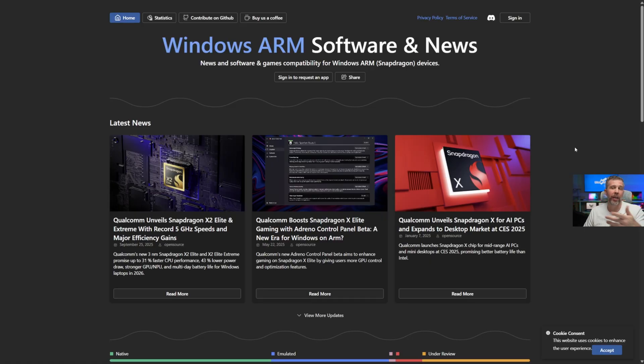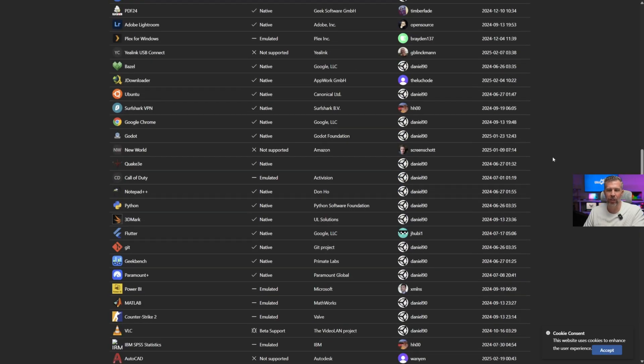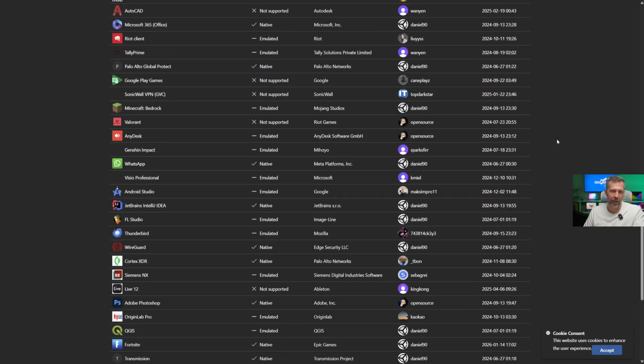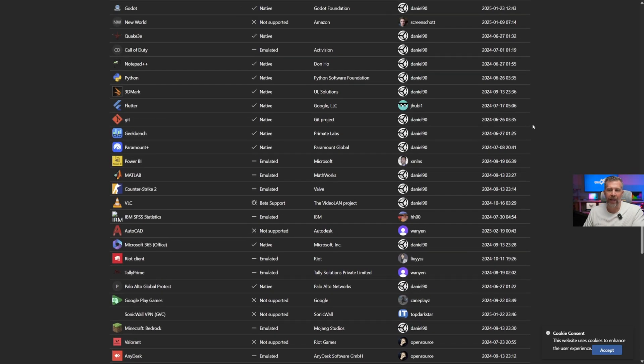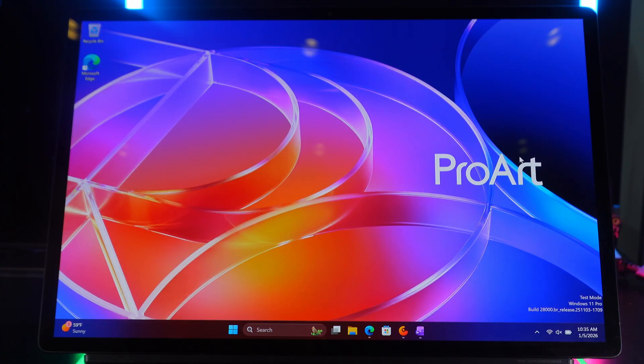Before going into this purchase, I recommend heading over to Windows on ARM, where they have a list of tons of different applications you can search through to see if each one is natively supported, emulation-supported, or just not going to work at all. For example, certain games won't run while others run natively and play pretty well. I'll throw a link down below for you to verify your apps are supported.